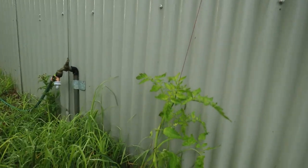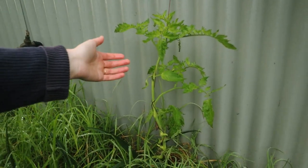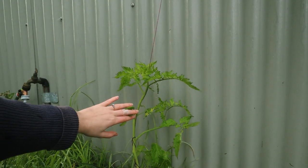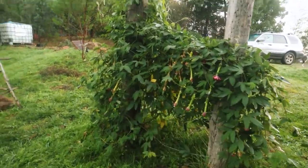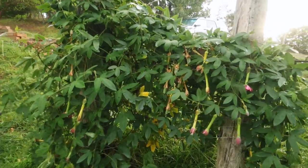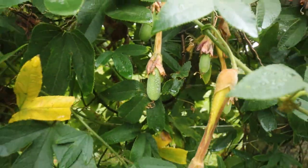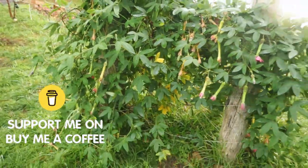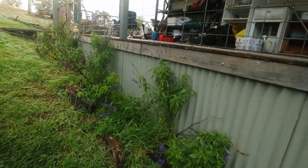Over on the side here we've got some volunteer tomatoes that I've staked up - I did talk about these in our last live as well. You can see how that's going - it's got some flowers on it and hopefully it'll make its way up. And then there's passion fruit - you can see the little passion fruits there.